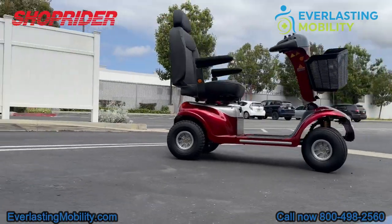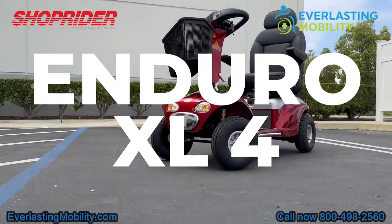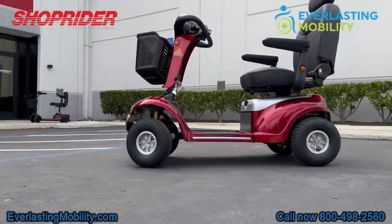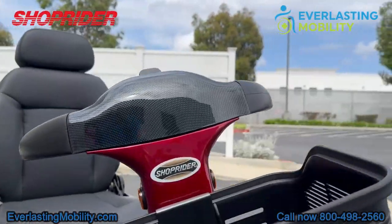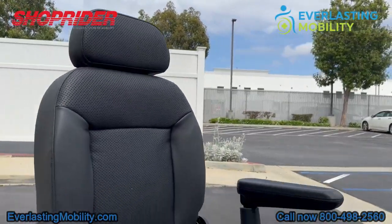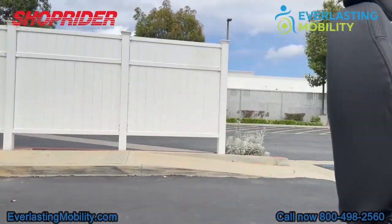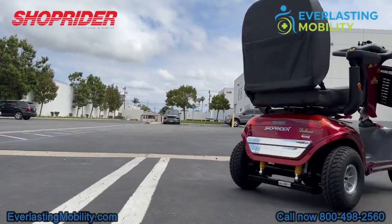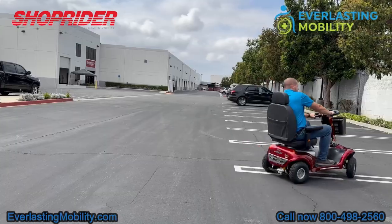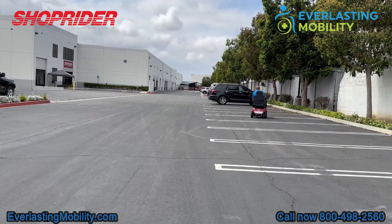In this video, we're going to go over the Enduro XL4. This is a bariatric scooter designed to elevate your mobility experience. It has a 500-pound weight capacity and a powerful 20-inch deluxe reclining captain seat. This four-wheel mobility scooter is all about combining strength and comfort. It has a long battery range of up to 25 miles per charge and front and rear suspension for a smooth ride.